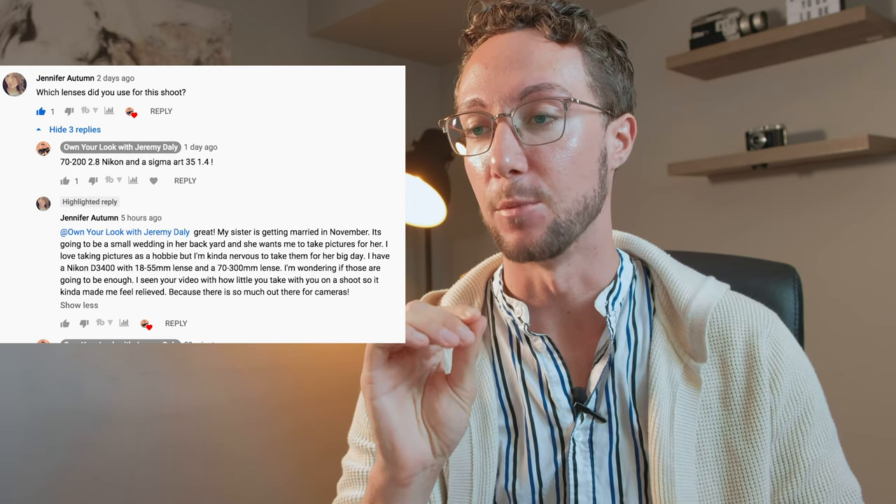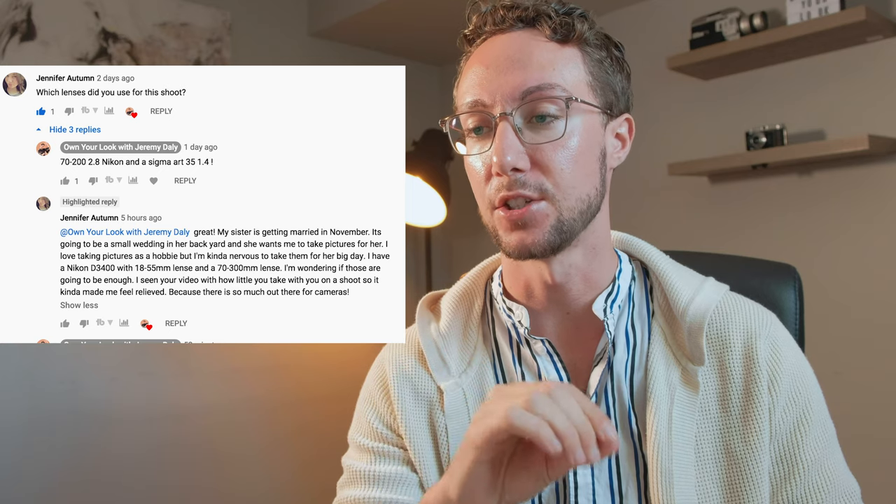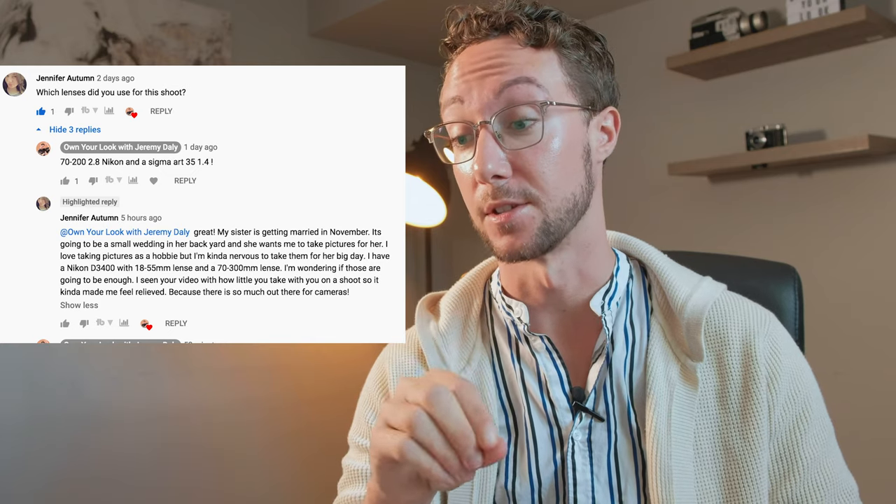Jennifer asked: my sister is getting married in November in a small backyard. I have a D3400, an 18-55mm lens and a 70-300mm. I'm wondering if those are going to be enough. I've seen your video with how little you take to shoot, so it made me feel good and relieved because there's so much out there for questions for cameras.